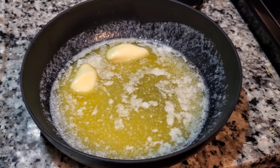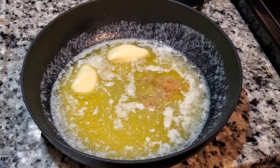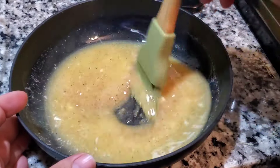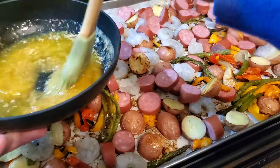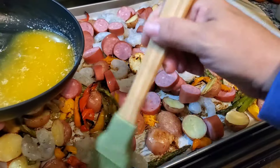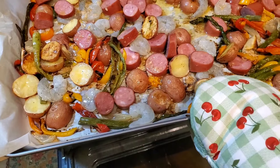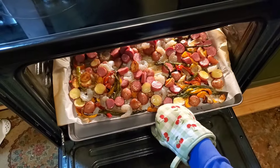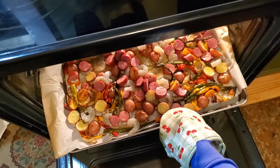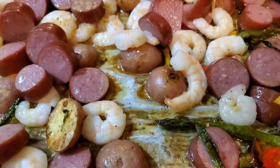Now I have everything on there and I'm going to mix up that butter and get it ready to pour on top. This dish probably doesn't need any more garlic, but I'm going to add some anyway. It's no secret that we love Cajun seasoning, so I'm adding some of that too. This is going back in the oven to finish up. The shrimp are nice and pink and it is time to dish up our plates for dinner.